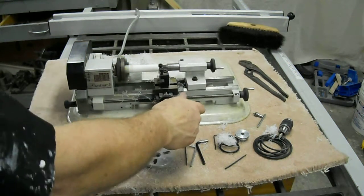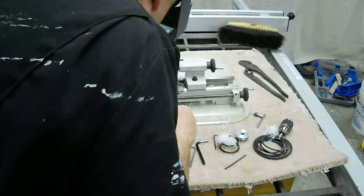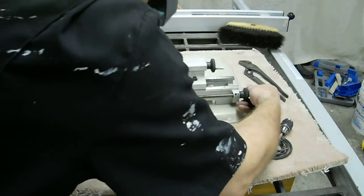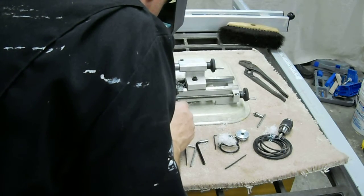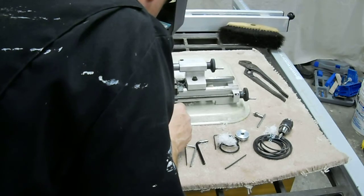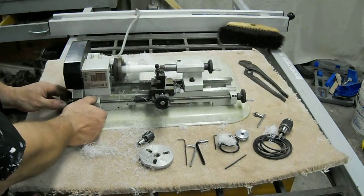Here we've got a little Emco lathe, made in Austria. We're cutting a piece of delrin here. I'm going to demonstrate the longitudinal feed on this lathe with a piece of about three-quarter inch delrin.